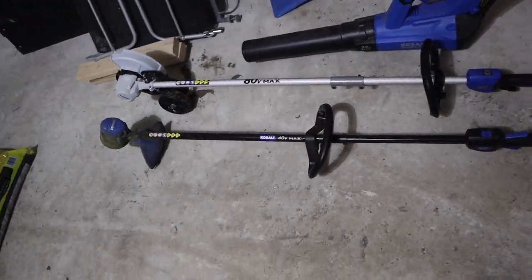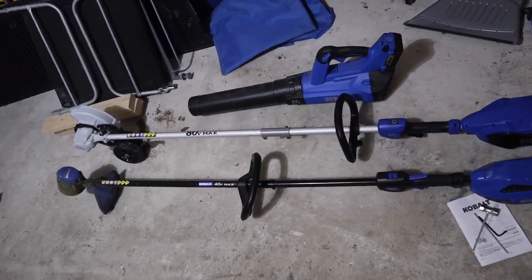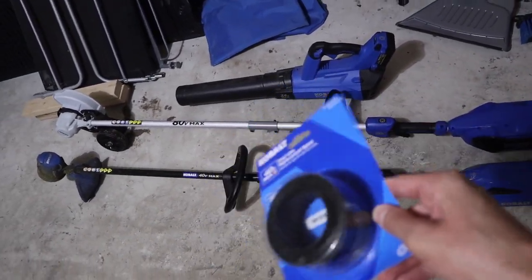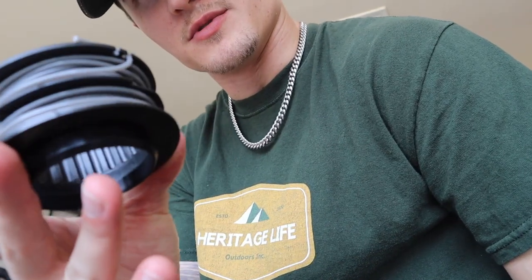Alright boys, so we got the replacement spool for a 40-volt weed eater. I wanted to keep it uniform and matching — gotta be clean with it, you know what I mean, even when you're doing dirty business. This is the spool that ran out, and here's the replacement spool.